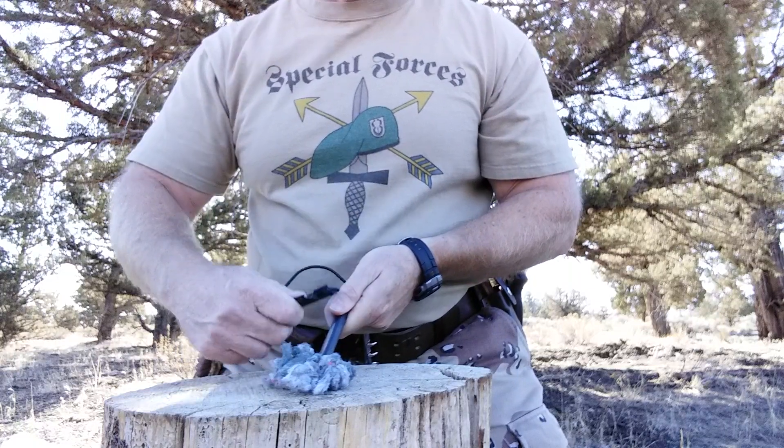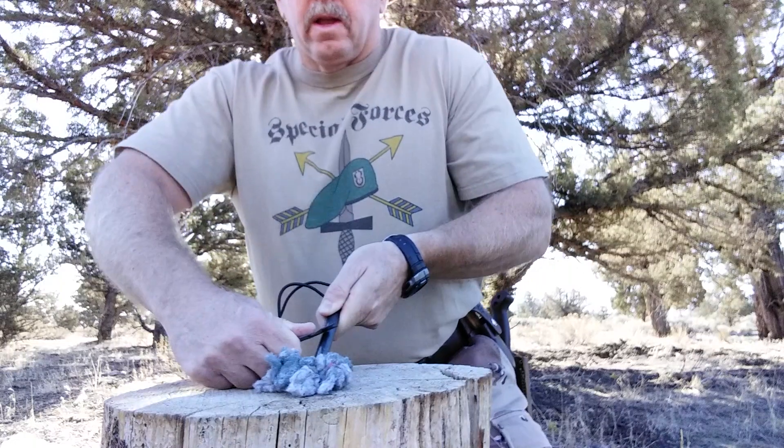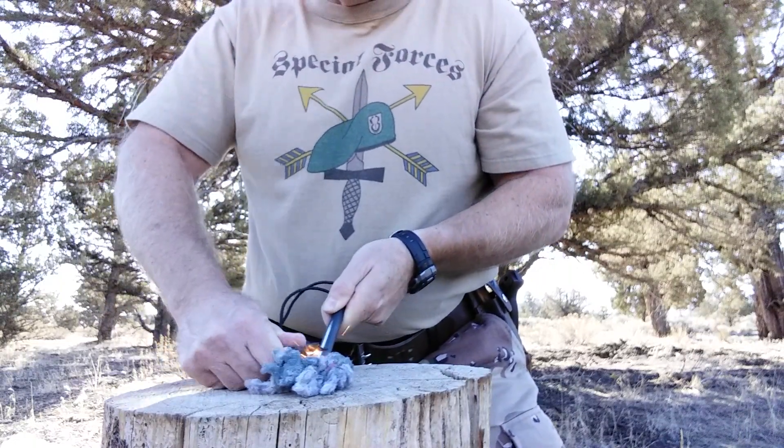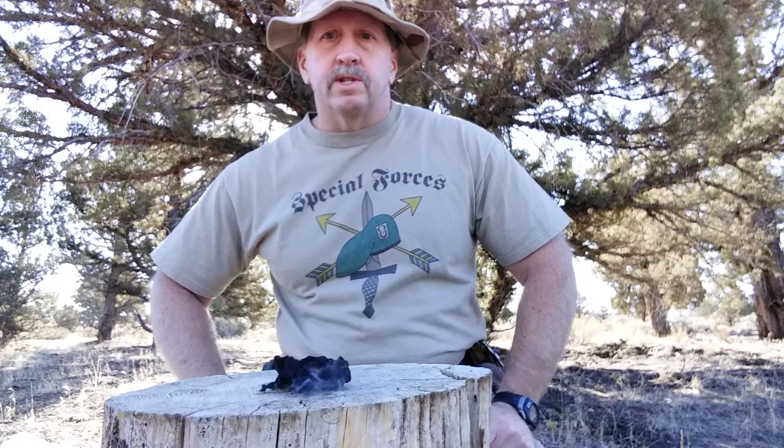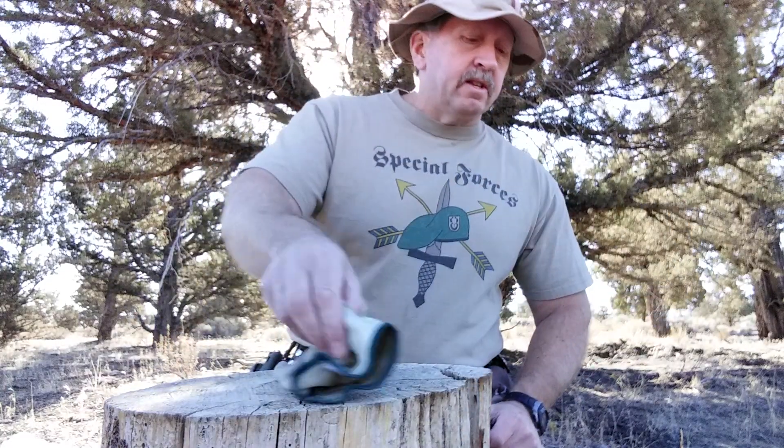Use your ferro rod right on top of the bundle. I use the slower, heavier method. And there you go. Try different methods and see what you like. Dryer lint is a free, highly flammable source that will help you get your technique down and get the practice you need, so that you have the skill and the confidence to do this if you're in a real survival situation and desperately need to get fire going.